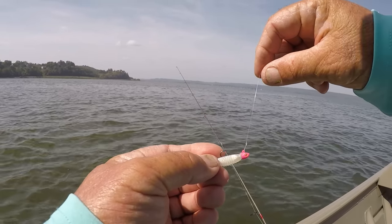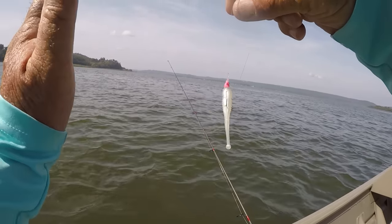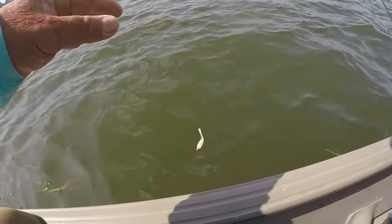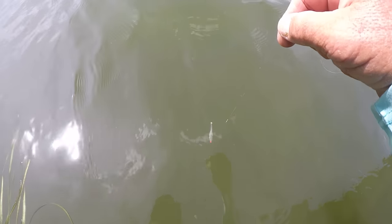This is the importance of a loop knot. See that loop knot that I have tied in that jig. Now we're vertical jigging - that's the technique we're using right now. Being that I have a loop knot tied in here, look what happens. Now y'all see how that jig is flattened out in the water - it's horizontal, just like a minnow swims.